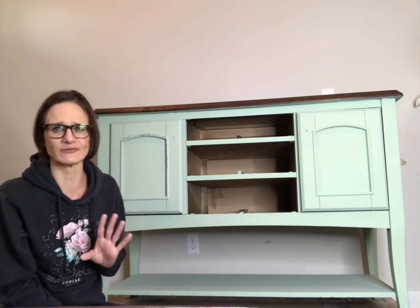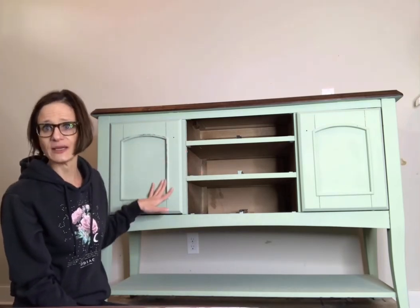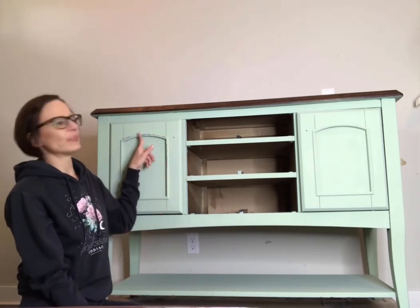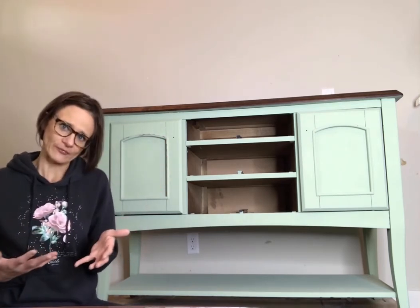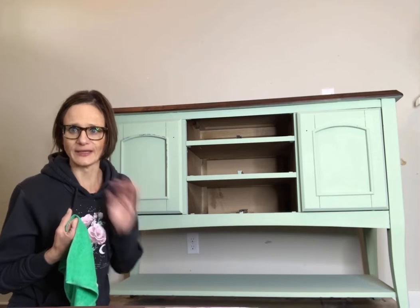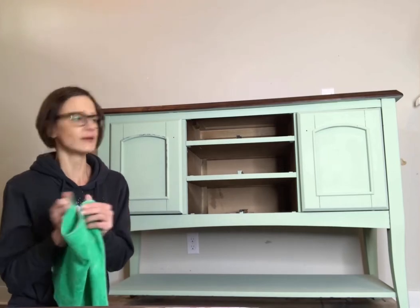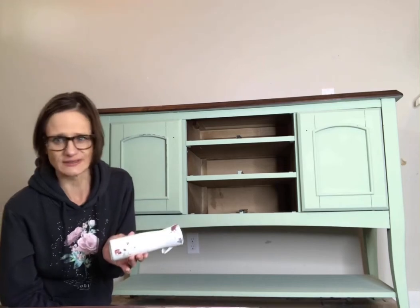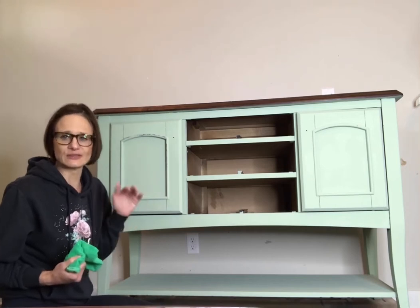Country Chic makes it very easy to distress your furniture. With this piece I put a black paint underneath, and as you can see I already started to distress here — see that black coming through. I would like that instead of wood coming through. So I'm going to show you how to distress chalk paint easily with just a microfiber cloth. This is a damp cloth, and I have my mister just in case, but I will show you how easy and simple it is to distress this piece.